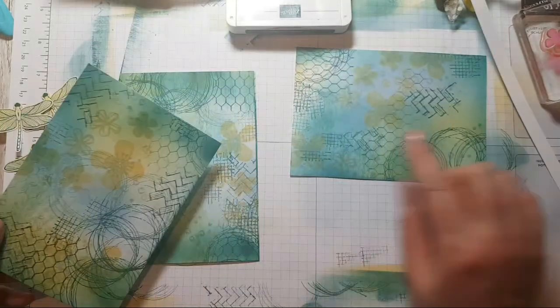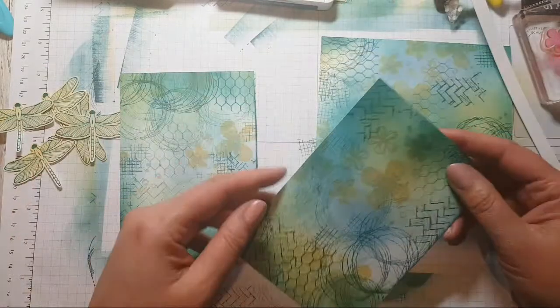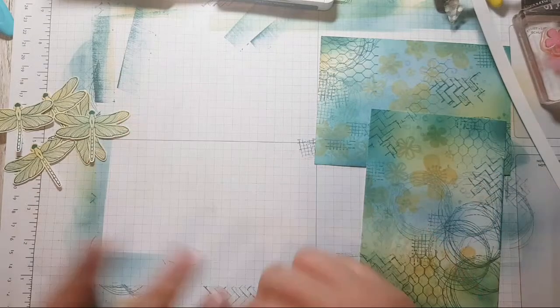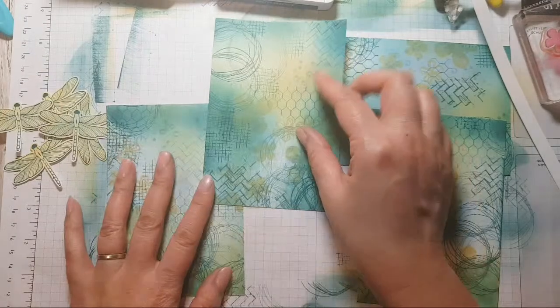So I'm going by the direction that I stamped those — I called them dandelions, but they're more like daisies. So that's that direction, that's that direction, and that's that direction.